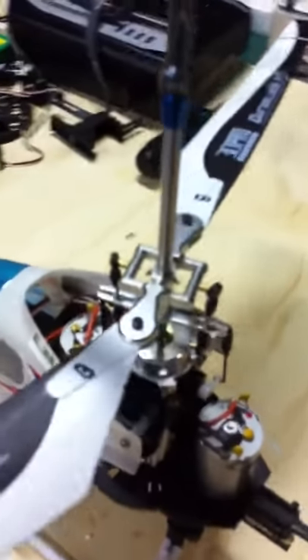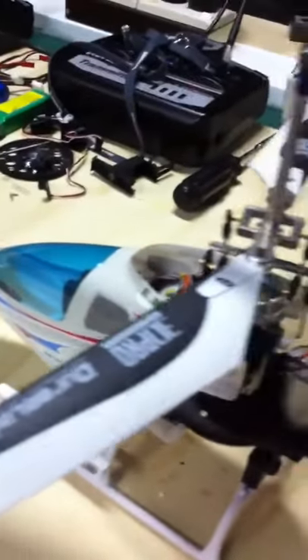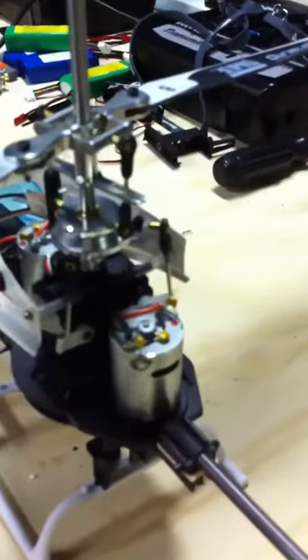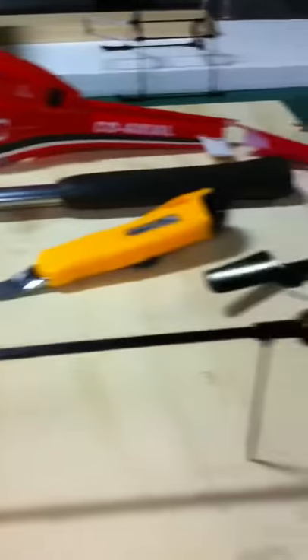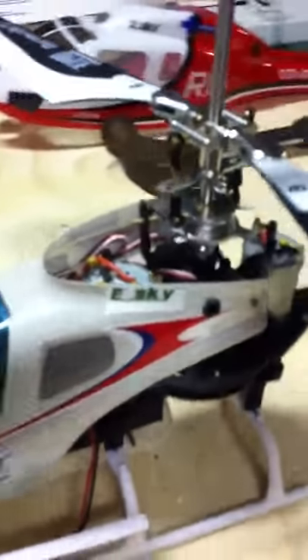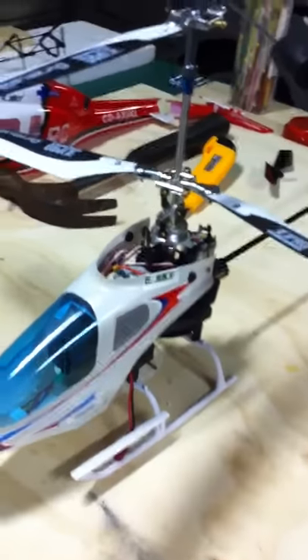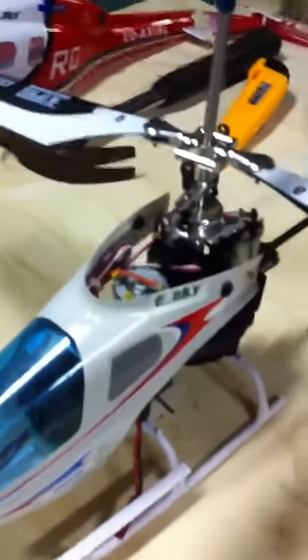Making some mods to my big llama. As you can see, the canopy smashed, so I'm making it a bit easier now to get into the workings if need be. I've now put a honeybee canopy and tail boom mounted on it. I haven't flown it yet, but it looks pretty good — hopefully it'll fly just as well. That's just an update to the big llama.